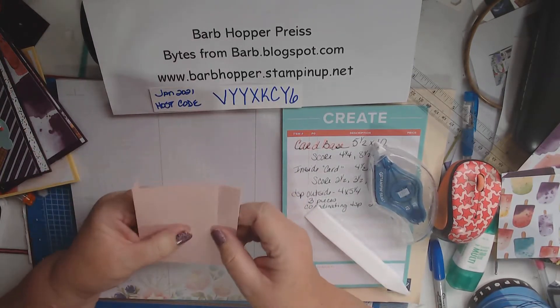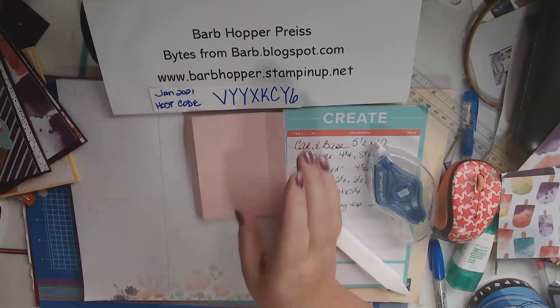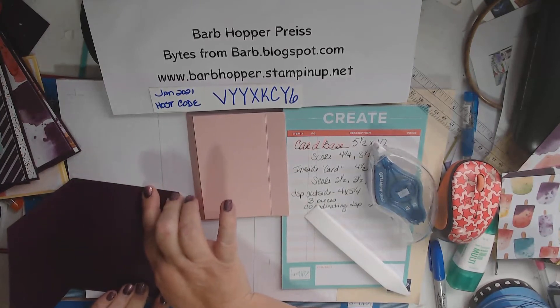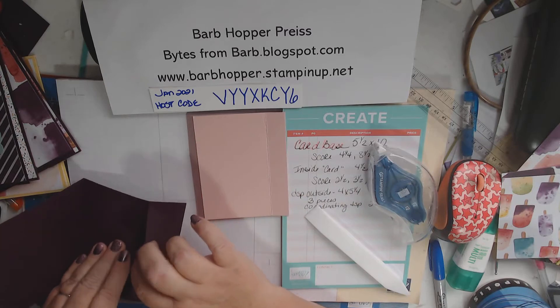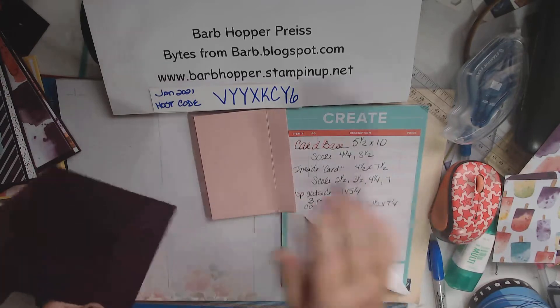So you're almost all the way there. If it doesn't stay closed, I should have used either tear-and-tape or super glue.